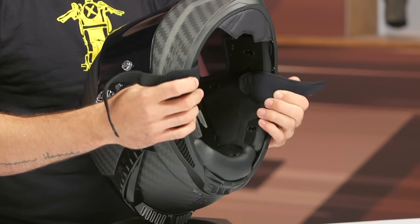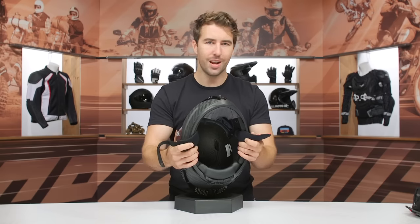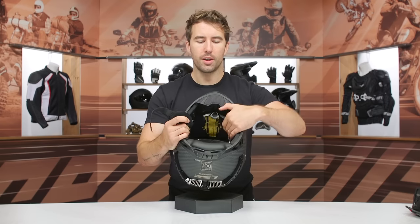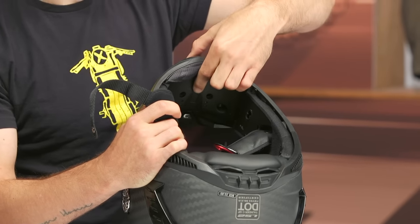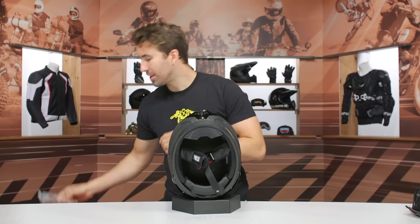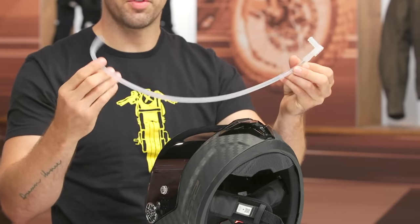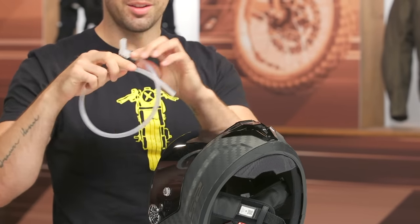Keep in mind there are no speaker pockets, so if you're trying to use a Bluetooth communication system, this isn't the best lid for that. The other thing I wanted to point out is towards the top of the chin bar — this piece actually slots out because they include a hydration tube in the box. It slots into that recessed area, positions near your mouth so you can drink from it, and runs to your hydration bladder. Pretty awesome that they included this.